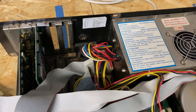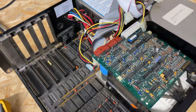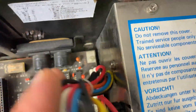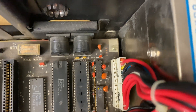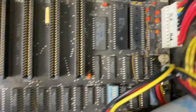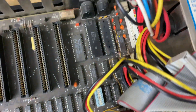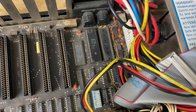I remember that IBM published full schematics for this machine, which is correct. What I didn't remember is that every single capacitor is called C7. There is just one between 12 volts and ground — it's C7. Good luck finding it. There are four of them here, another one here called C7, another one here called C7. Good job to whoever labeled this thing. We're back to square zero.